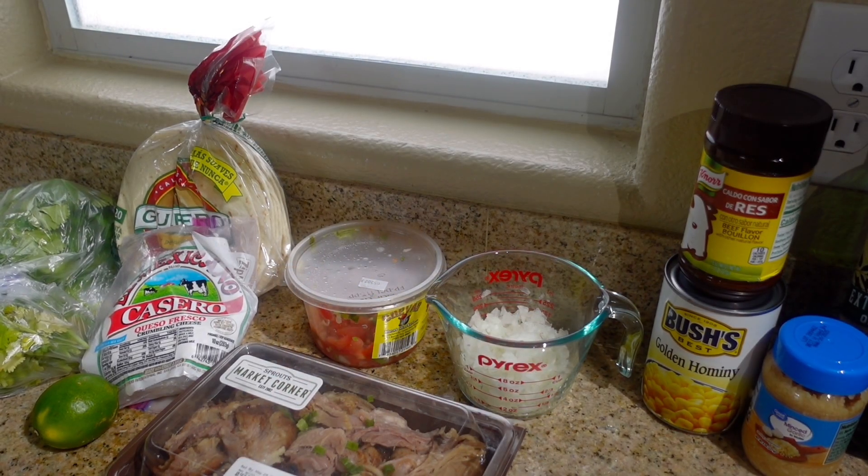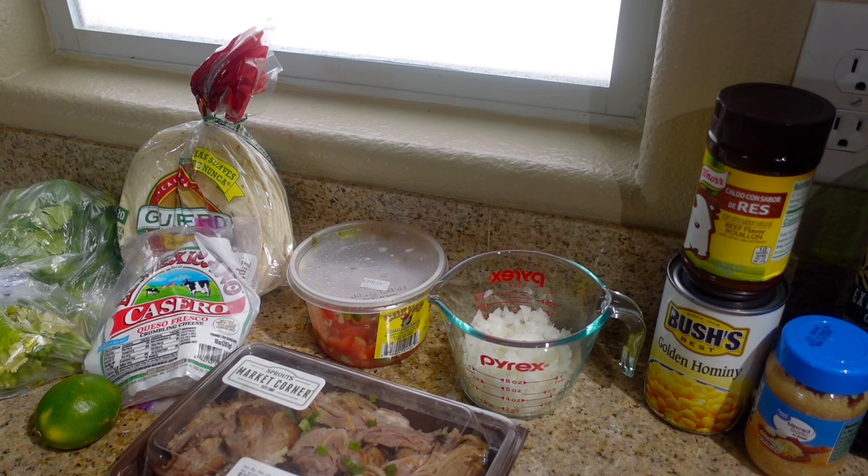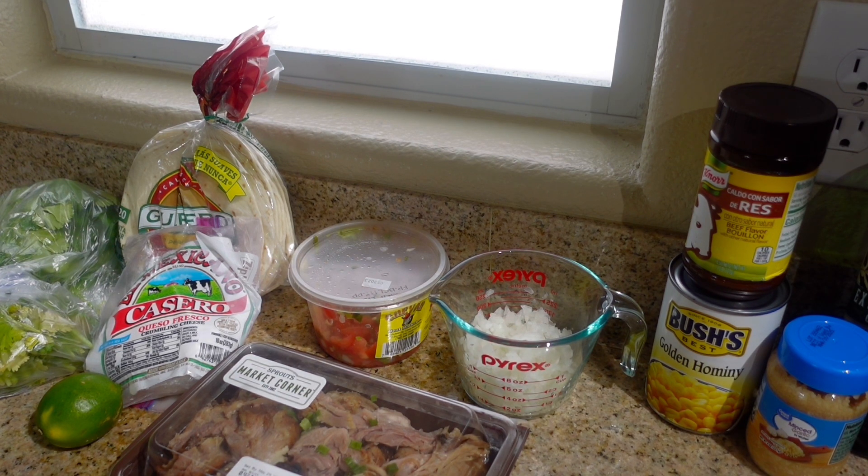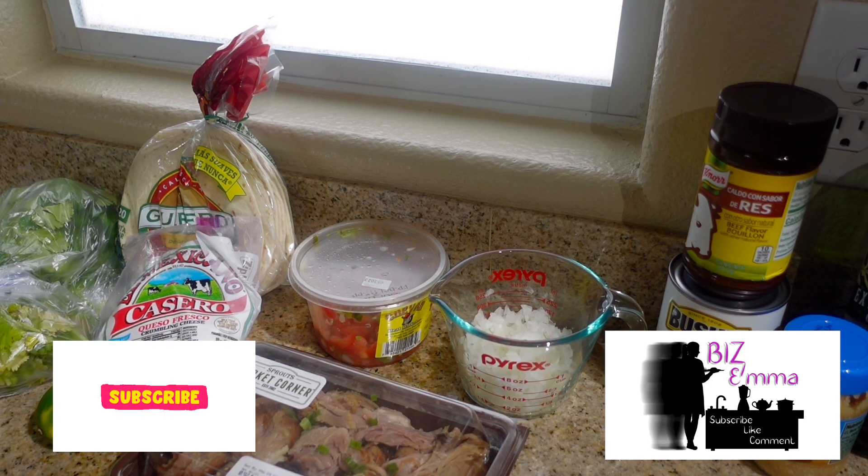Hi my dears! Happy Friday. I hope everybody has had a fabulous week. Welcome back to my channel, and welcome if you are new here. My name is Emma and I'm so happy you clicked on my Soup of the Week video number 58. I hope you love it — give it a thumbs up and subscribe if you haven't done so already.